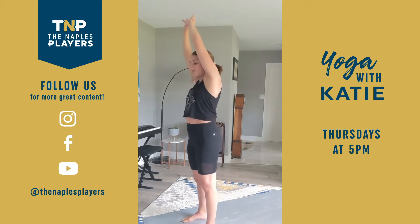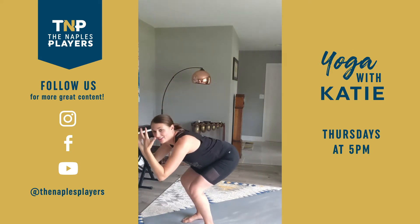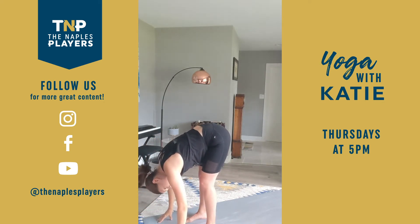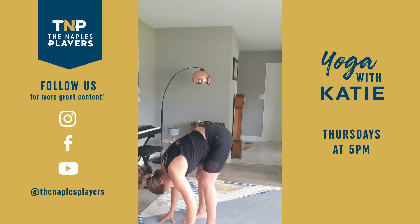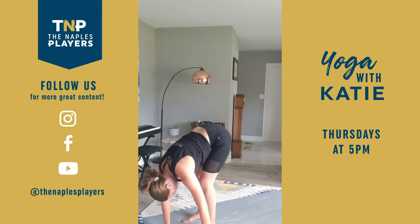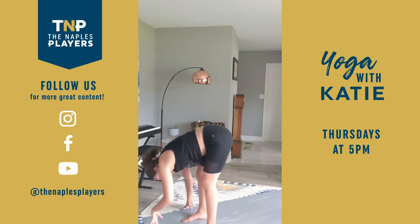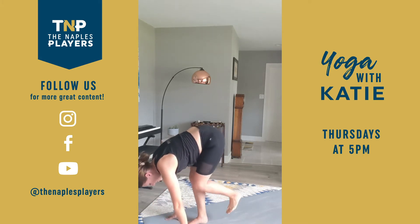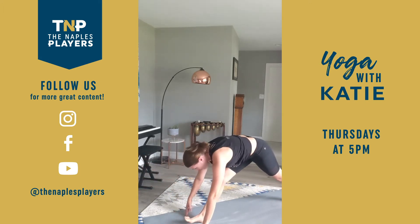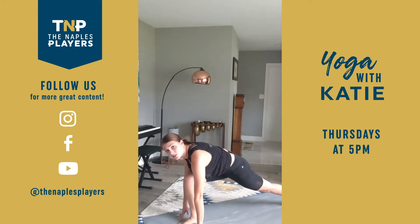Inhale, rise all the way up. Separate the hands. Then exhale, bend — create this waterfall effect as you forward fold. Let the head be free, let it be heavy. Shaking it no and yes. Walk hands over towards the left, stretch. Back through center and over towards the right. Keep that breath going, back through center. Keep the hands down and step the left foot back, so you're in this low lunge shape. This might already feel like a really big posture for you — if that's the case, that's all right, just breathe through it.